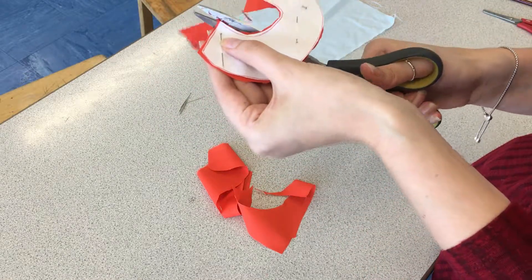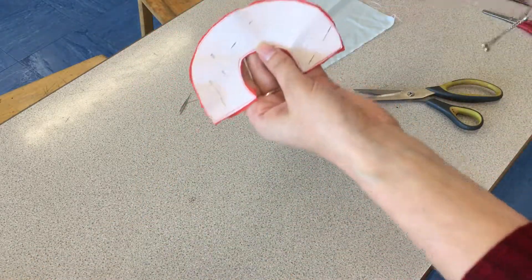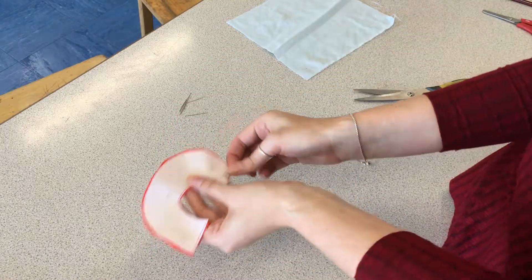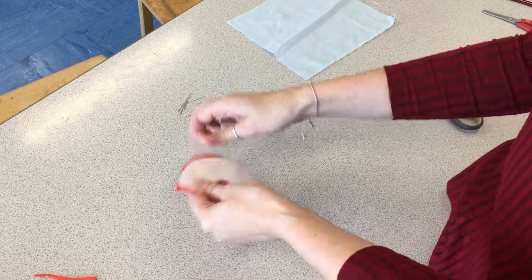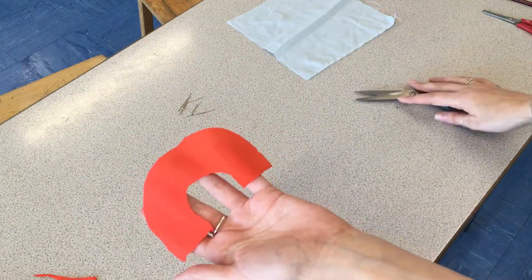So you cut all the way around your shape. Once you've cut around it, we no longer need the paper template, so you can take the pins off — making sure the pins go back into a pin pot so we don't lose them. You can get rid of the paper, and we now have our shape cut from fabric.